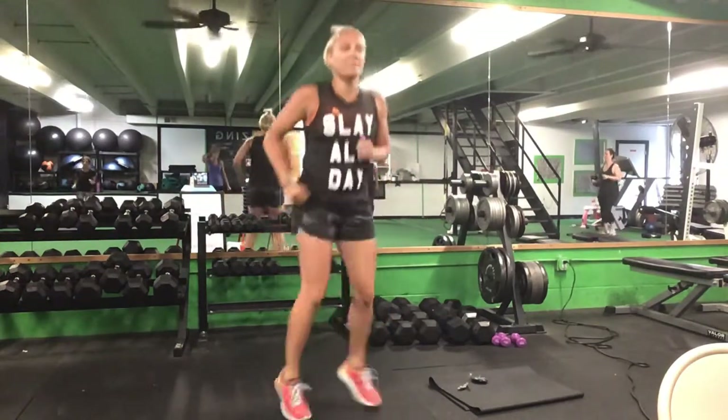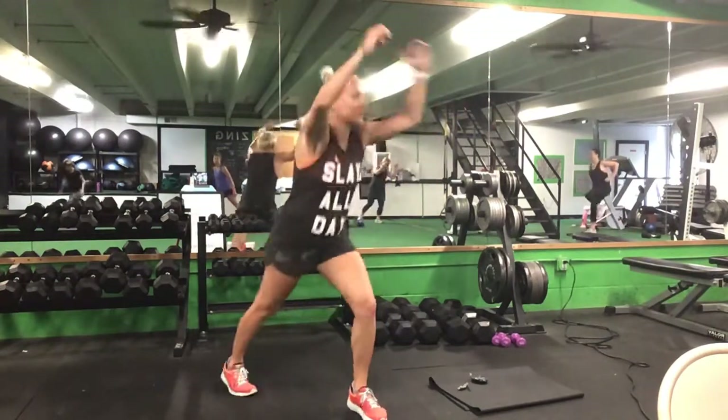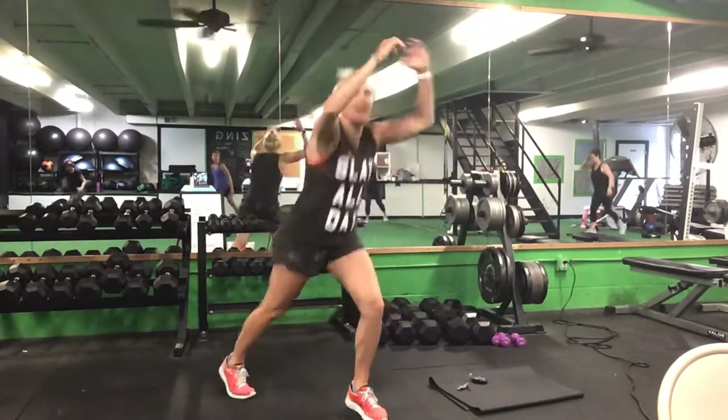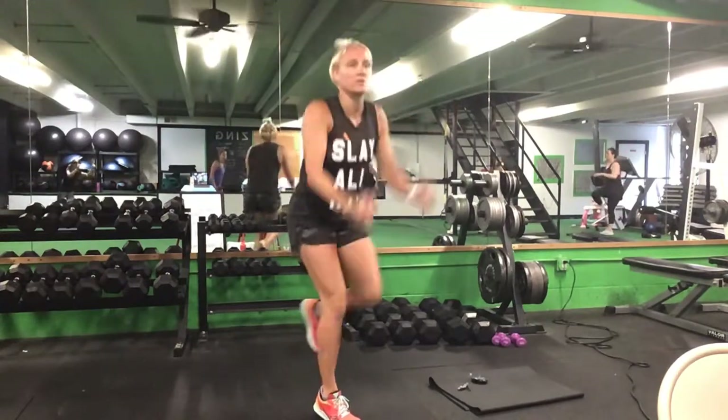And then we'll get that knee punch — step it back, punch that knee up, 10 in a row and switch sides. Good. 10 on each side, then switch legs. Once you finish 10 on each side, we'll go back to a jog.